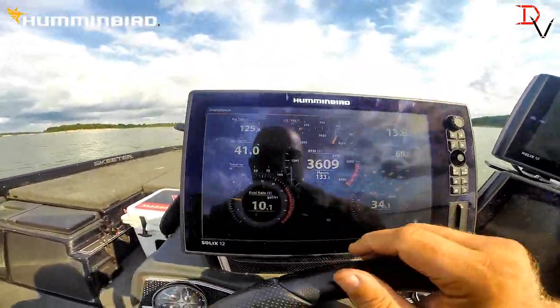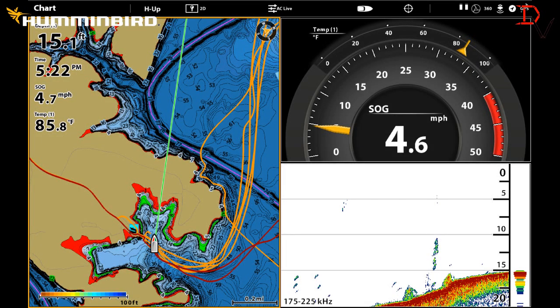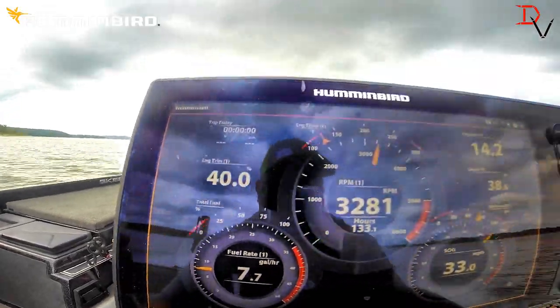It's a pretty cool feature. It tells you your engine hours right there. You can see the amount of fuel, total fuel — we've got about 15% left there.